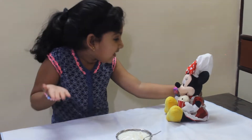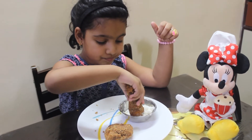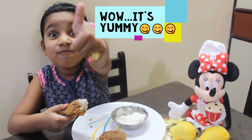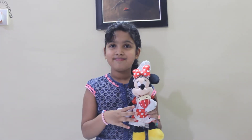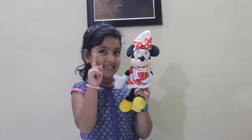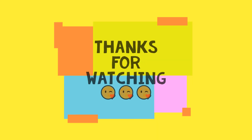Hey Minnie, my mom is going to cook fried chicken tonight and we will get to try our dip with the fried chicken. Yay! So friends, now you all know how easy it is to make mayonnaise at home. You should all try to make mayonnaise and comment down below how it turned out. Hope you all liked our video. Don't forget to subscribe, like, and share! Until the next video — bye!